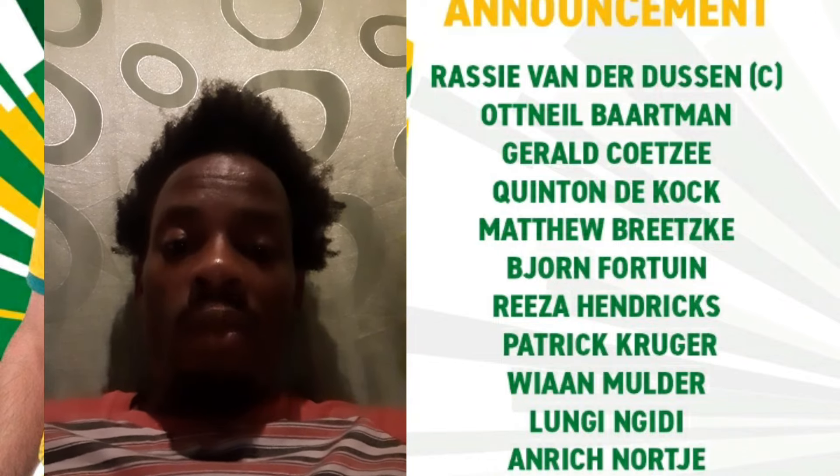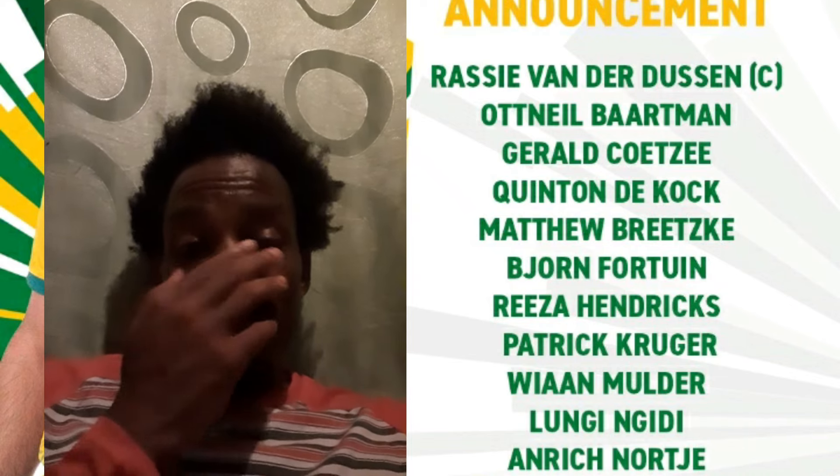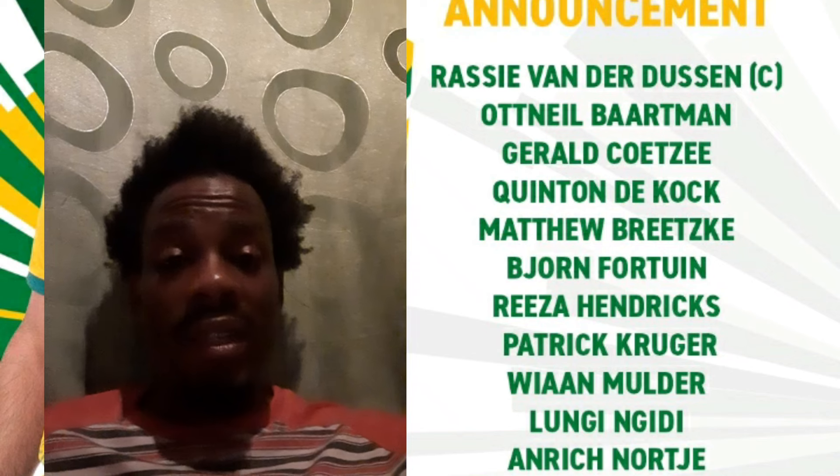Welcome back to another video, it's your boy. In today's video we're going to zoom in on South Africa naming a 15-man T20 squad to take on West Indies ahead of the T20 World Cup in Jamaica, where they're basically getting in tune, sending some players to get a warm-up while resting some senior players.